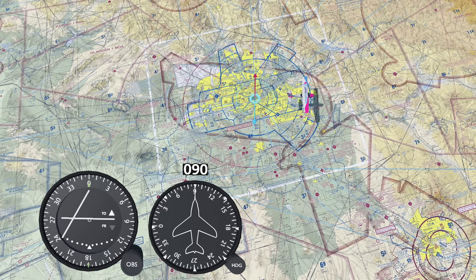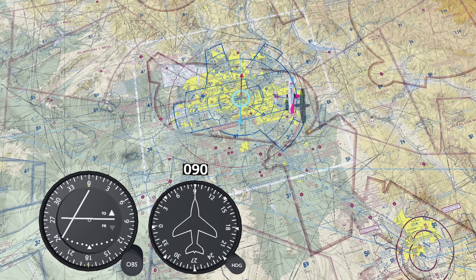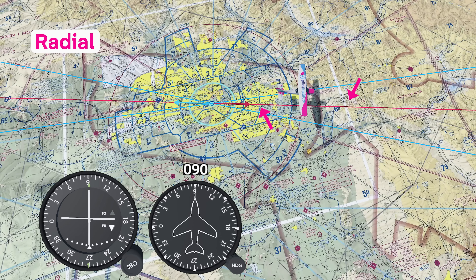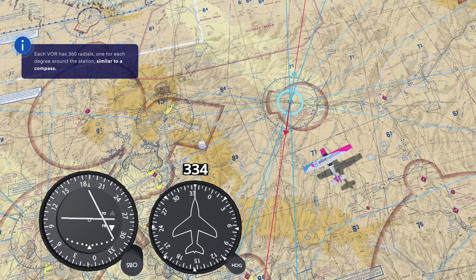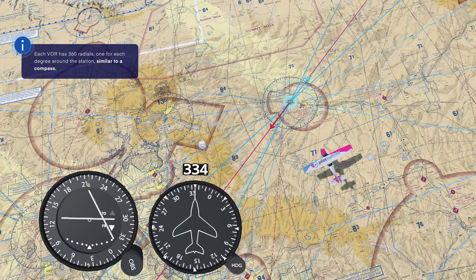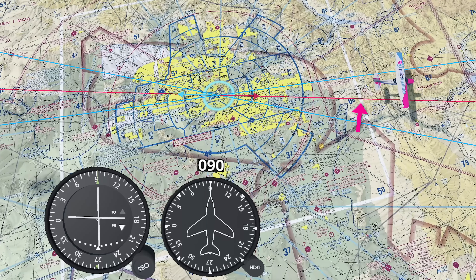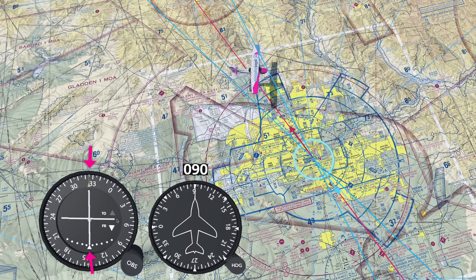Say your airplane is due east of the VOR. Your bearing would be 090 degrees. Let's draw a line from the VOR to the airplane — we'll call that the radial. Think of it like spokes coming out from the station. Each VOR has 360 radials, one for each degree around the station, just like a compass. So if you're anywhere along this line, you're on the 090 radial. If you're on the 325 radial, you'd be right here, northwest of the station.